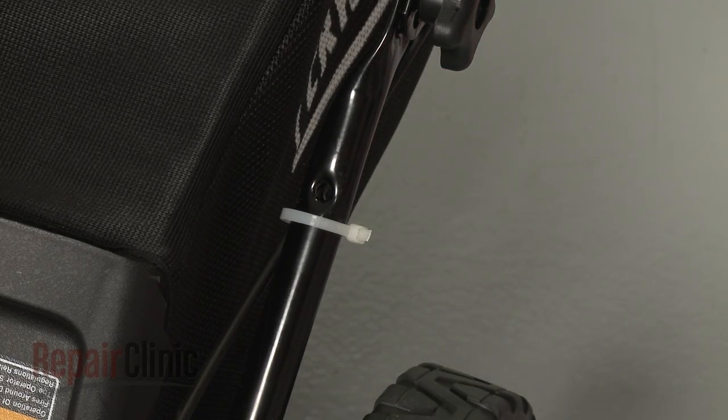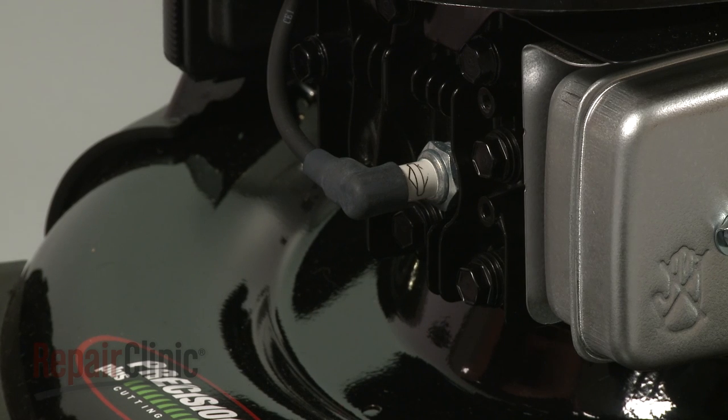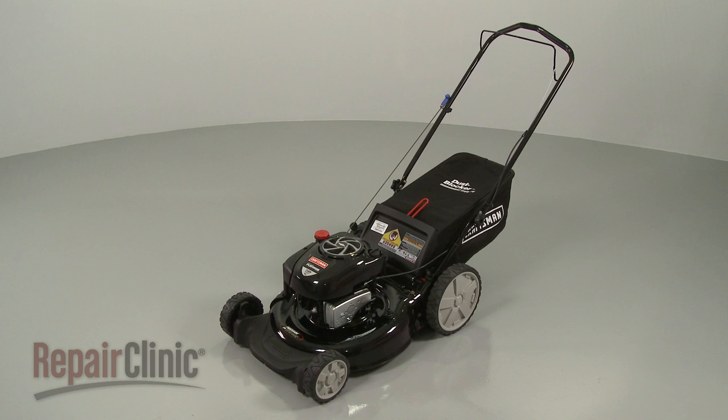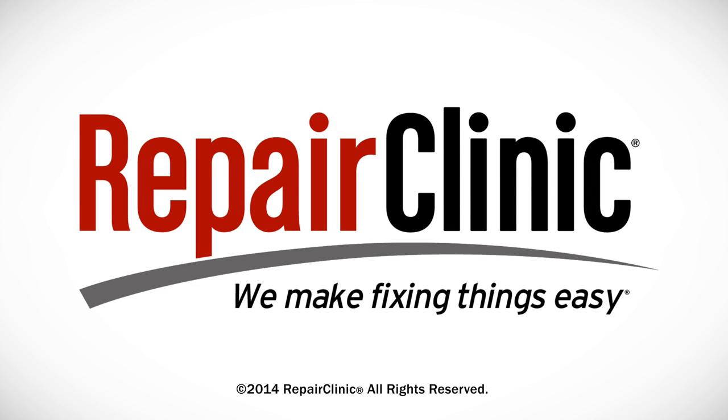With the mower fully reassembled, reattach the wire and boot to the spark plug, refill the fuel tank, and your lawn mower should be ready for use.